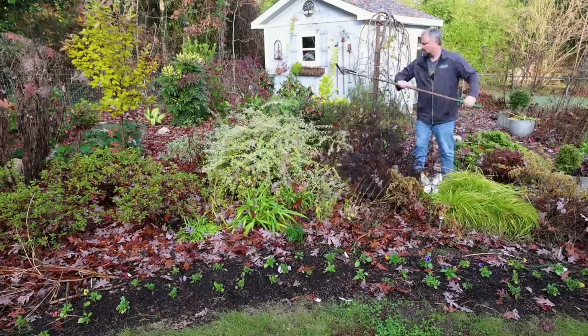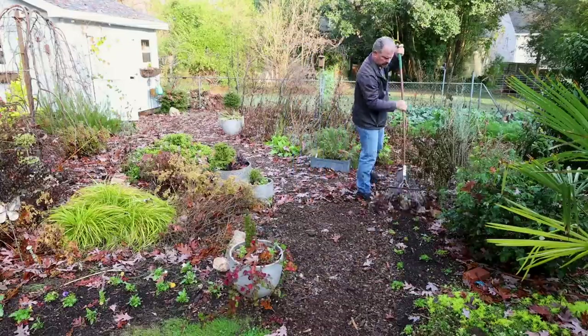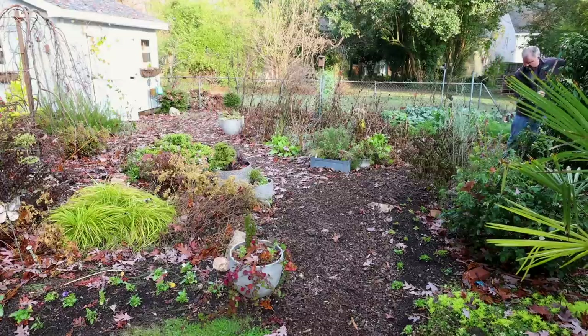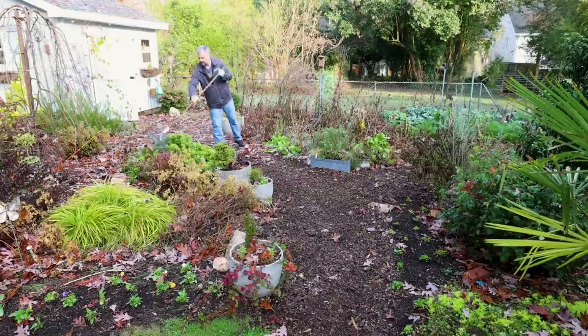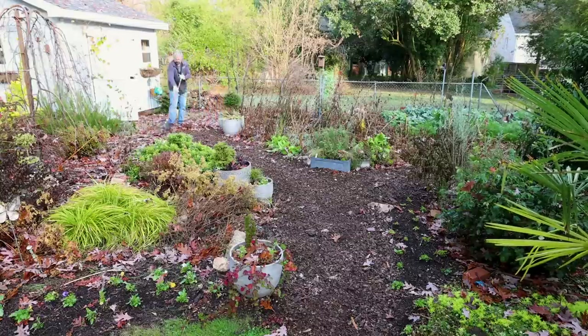For me, this is a personal thing — I think the garden being a little bit messy in the winter time is kind of the way it's supposed to look. It's supposed to be a time of rest. That's what the plants are doing right now — they're resting, they're recharging, and they're getting ready for next year. They don't have to put on a perfect happy face for the winter as well.